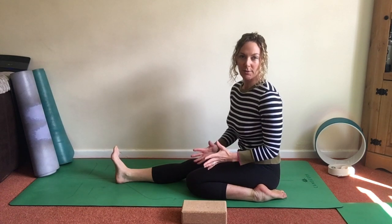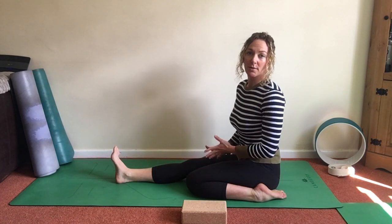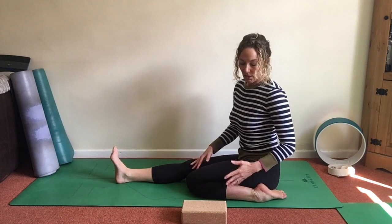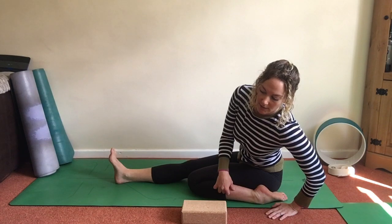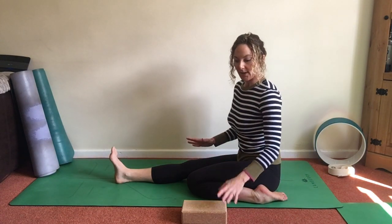So with your Half Hero, if you're unsure how to use the block, the block usually goes under the leg that's extended. So if this was tight and I was struggling with this, I might be leaning to one side and I want to level off those hips.